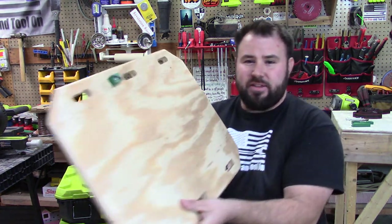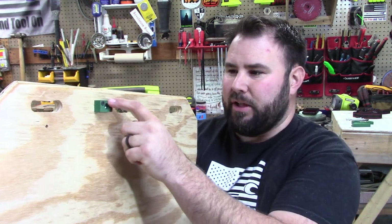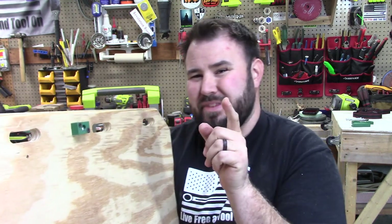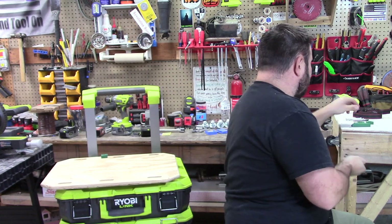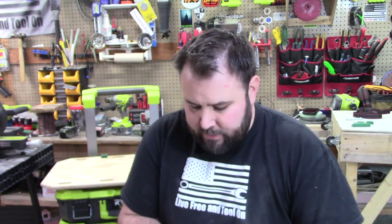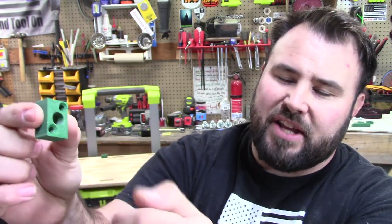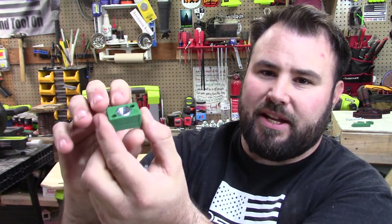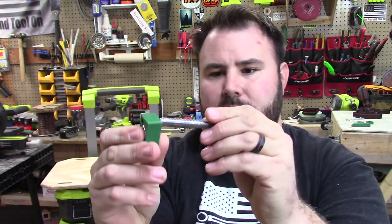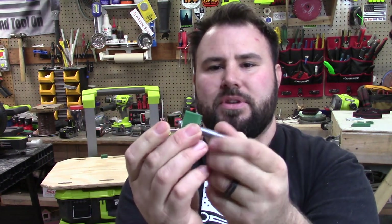If you look at the back of this board right here, you can see I have a little 3D printed box — well, that's not exactly what it is. It looks like this on the inside, and like that on the outside. It's actually a nut retainer. That slides right in there just like that. Then we take a piece of all-thread — 3/8 inch — and we slide it through.